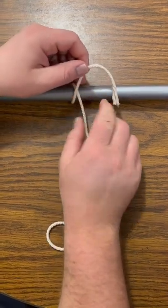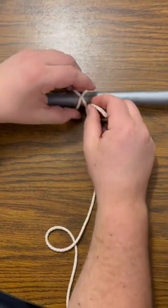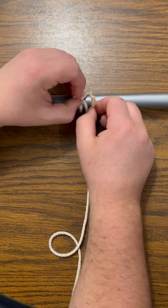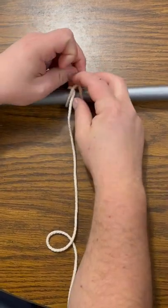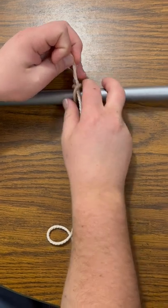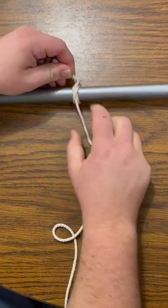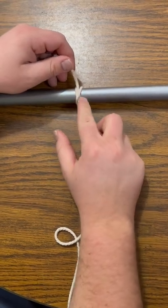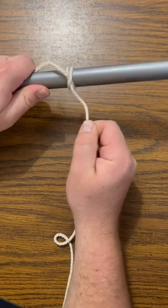So this end of the rope is gonna go over and come back under, and now you're gonna loosen it and take the end and go under the X, just like that. You pull it through, and then you pull it nice and tight, so you've got the X with the end coming under — and that right there is the clove hitch.